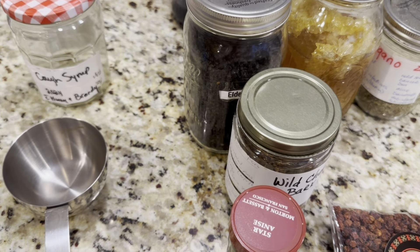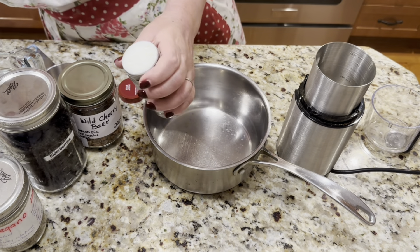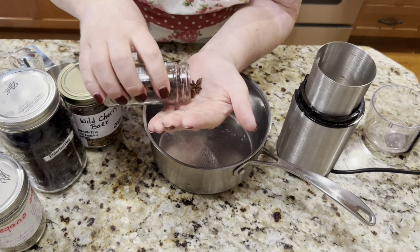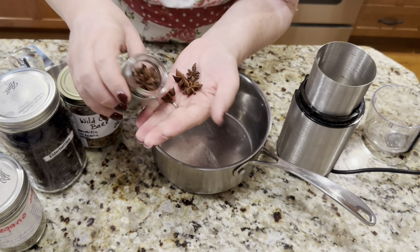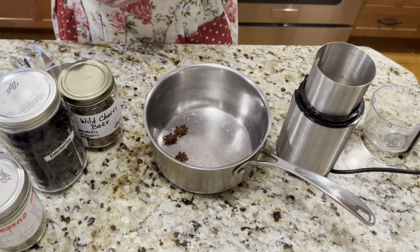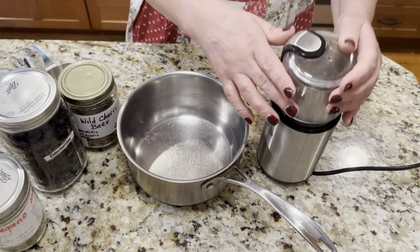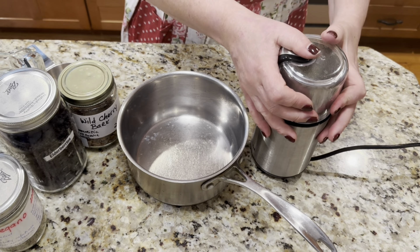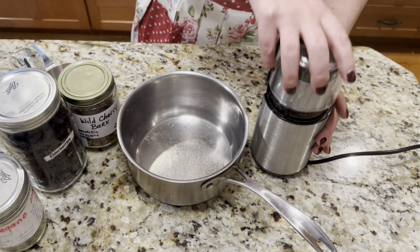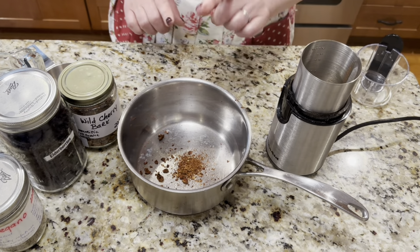Let's start making it. We're going to start with three of these beautiful star of anise. It's a fresh one I just purchased — very fragrant, beautiful stars. I'm going to take three of them and put them in the spice grinder first, because I need to break them up a little bit. They're going to help release more of their volatile oils. The star of anise is now ground and ready.